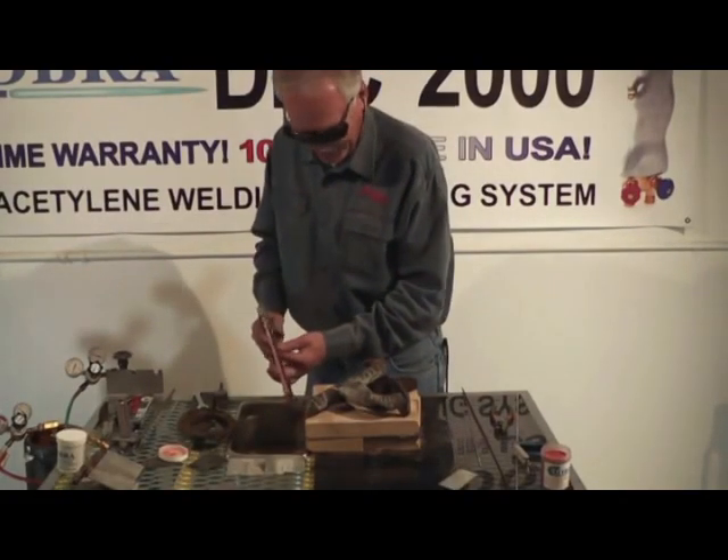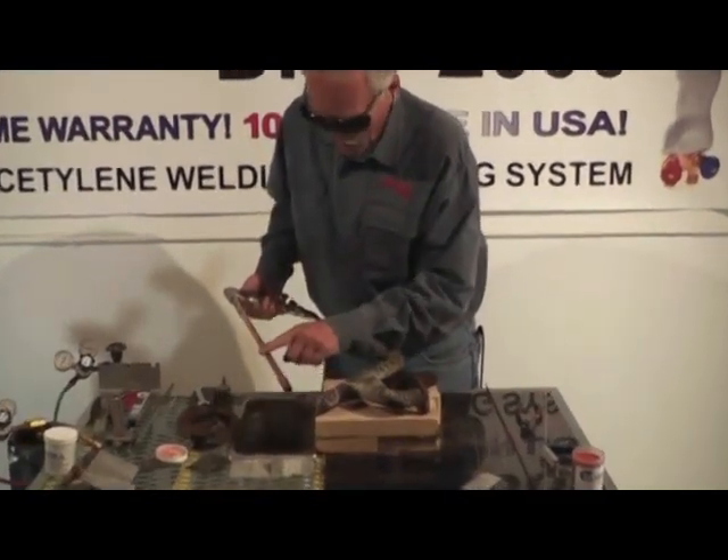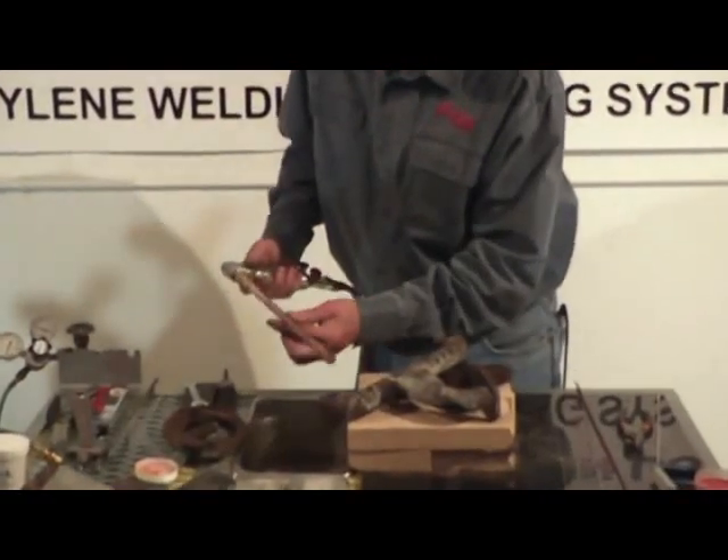Hey guys, check this out. I feel like Wyatt Earp today. This is Cobra's brand new Rosebud. Check this out — now this is sweet.